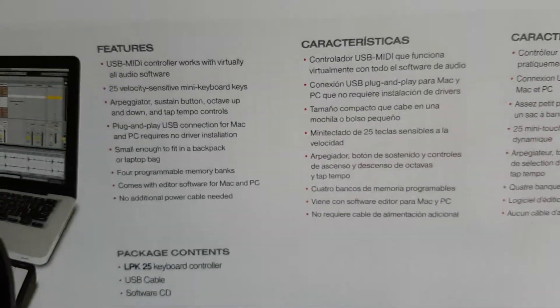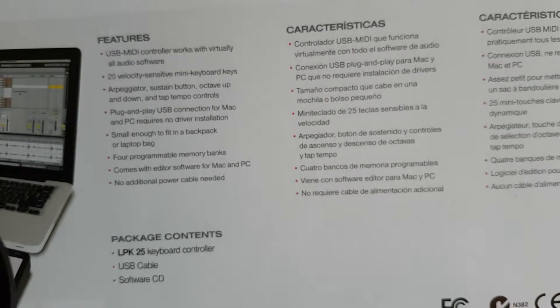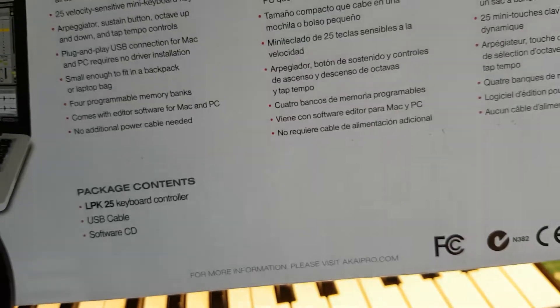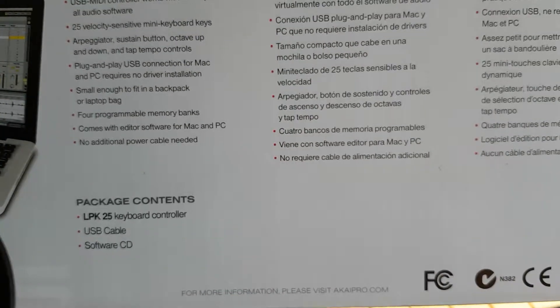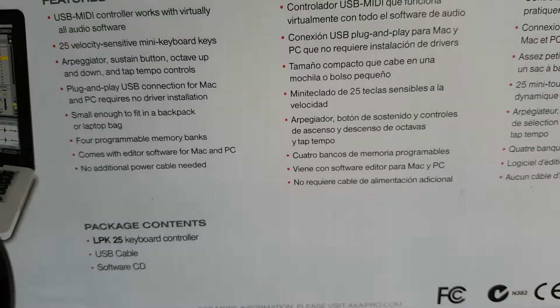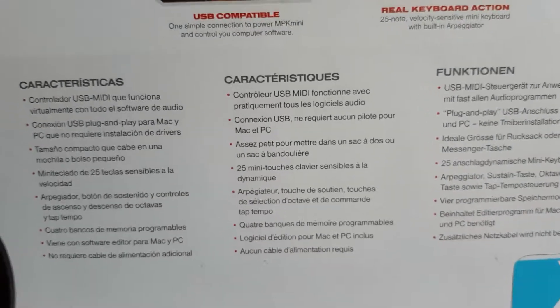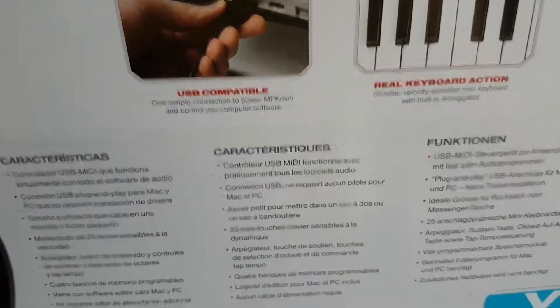Features: 25 keys, arpeggiator, sustain button — sustain is nice. Plug and play USB connection for Mac and PC, requires no driver installation. Fits in a backpack. Programmable memory banks. Comes with editor software. And doesn't need a power cable — well, it's a MIDI controller.